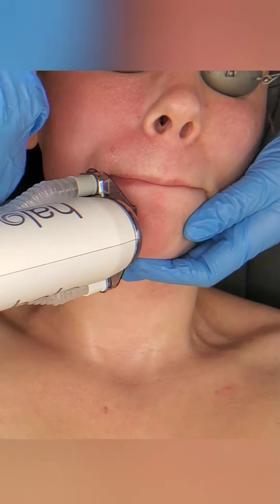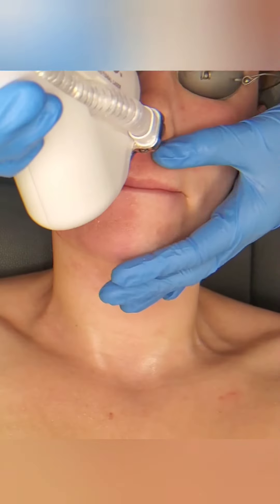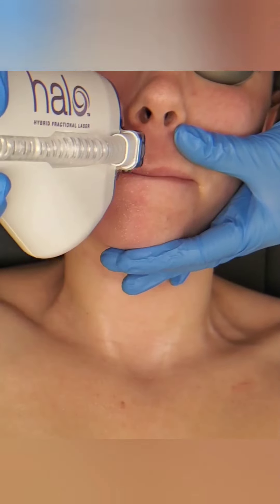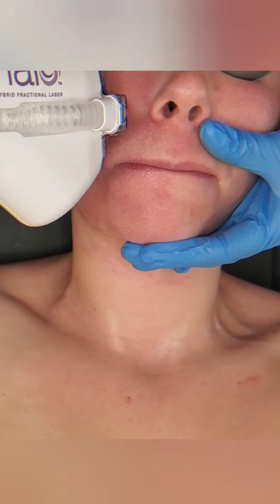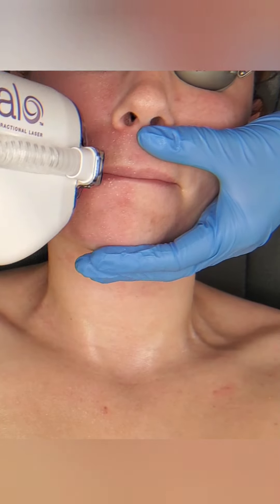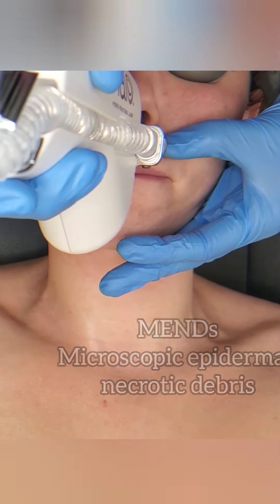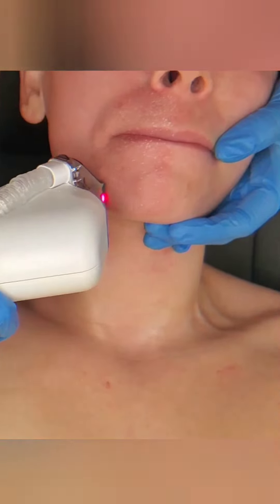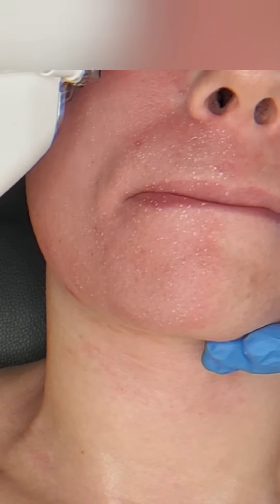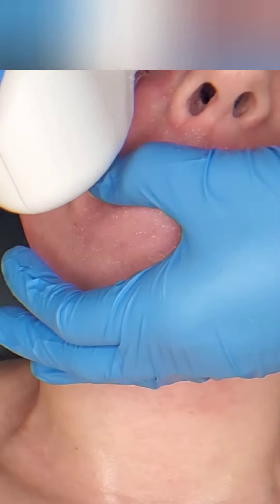Back to the downtime — those MEBDs pop up typically by day four. Once that dead tissue comes off on its own, you don't want to help it. Again, just gently cleanse. Your skin is going to be insanely smooth afterward, and people just rave about how much better their texture is after the Halo.